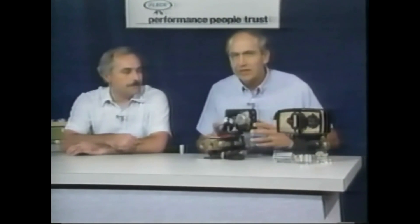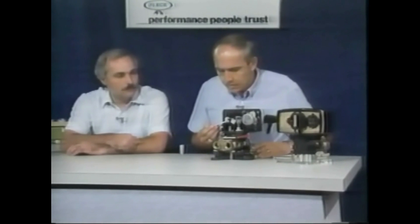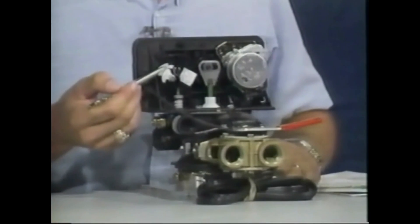Now we're going to take a look at one other setting that's important on the controls, and that is the brine gear on the reverse side of the control. What we can do as far as the versatility of the regeneration is going to be determined by the salt scale.